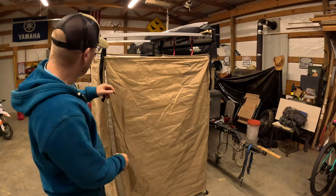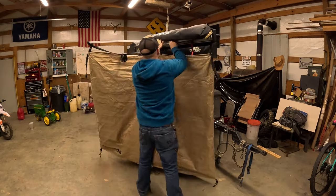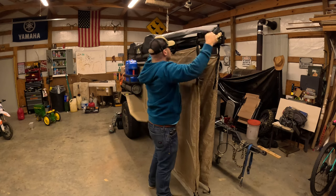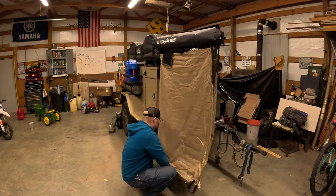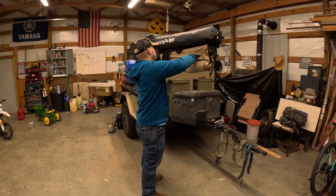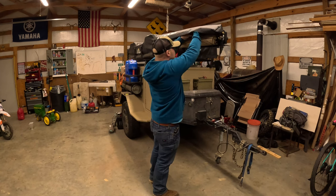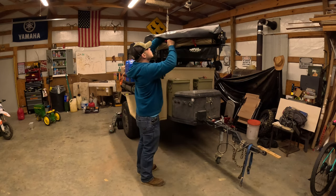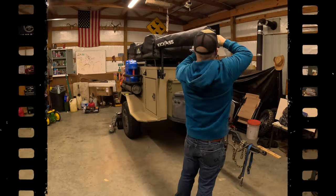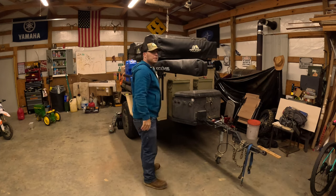Let's put it up and see how quick it goes — we're breaking down camp. That's probably the hardest spot, pull it in. Drops down, swing it shut.